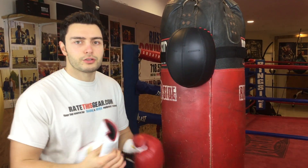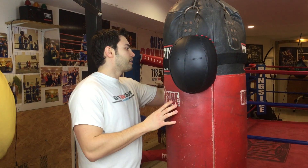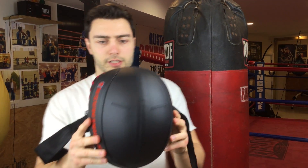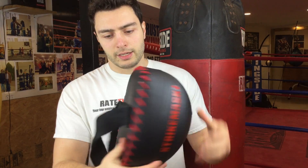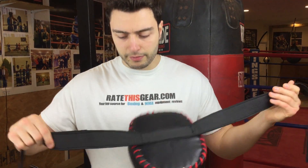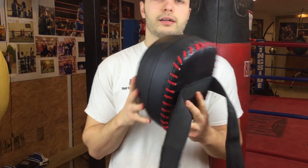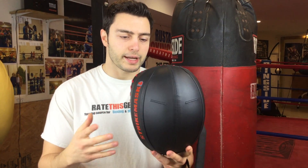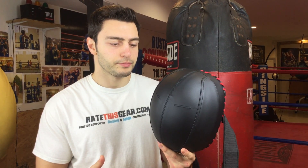I'm going to take this device off and show you a close-up of how it is when I take off the Velcro straps. So this is the device — it's got a little cutout for the eyes. On the back, you have the Velcro strap. The reason why I wanted to hook it up on a heavier bag was the fact that the bag itself is not going to move around too much, and I think it would have been a little bit better. This device would work better on a heavier piece of bag equipment.